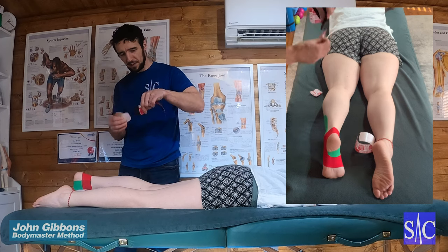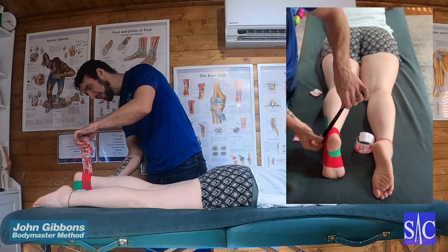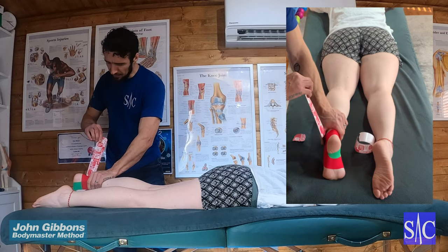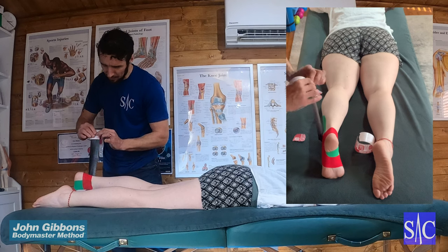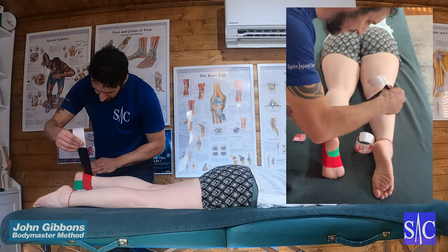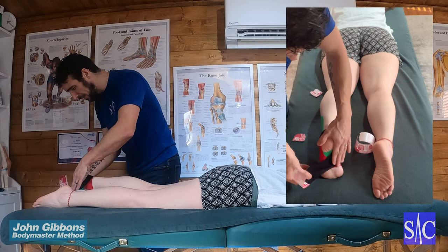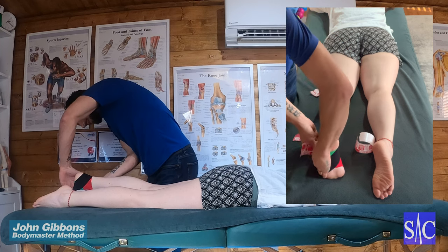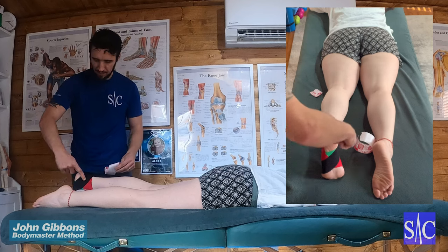Third strip — take off an inch. Now the outside ankle bone. We'll repeat but in the opposite direction. Place that down, secure it, and pull so the backing comes off. Take the backing, grab about an inch, and make sure it's secure. About 50% stretch — coming over the calcaneus or Achilles tendon, around under the sole of the foot. As you finish off, no stretch at all — just lay it down nice and flat. Now we've got an inverted C.